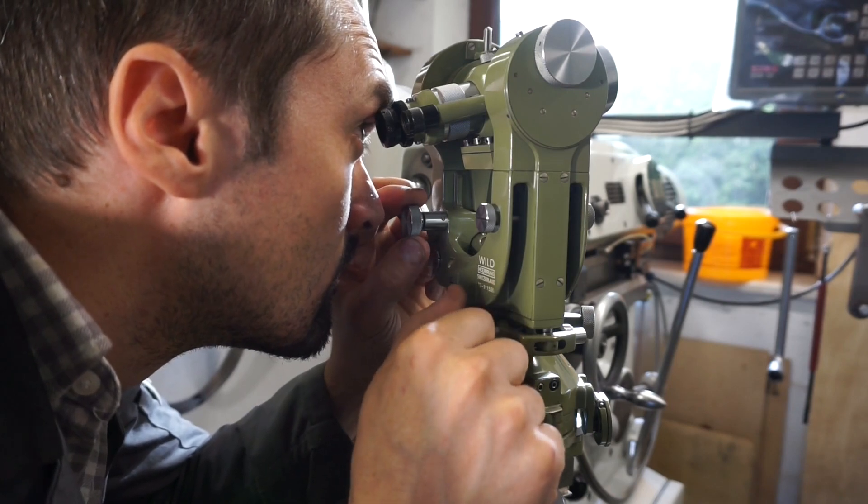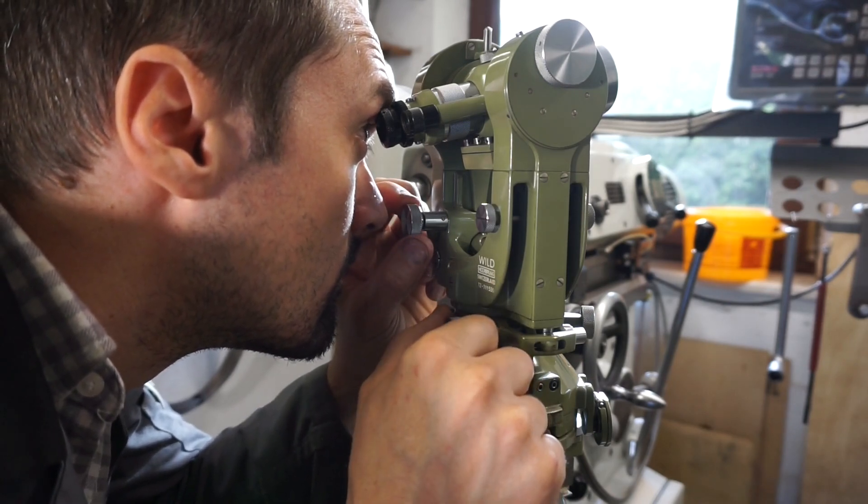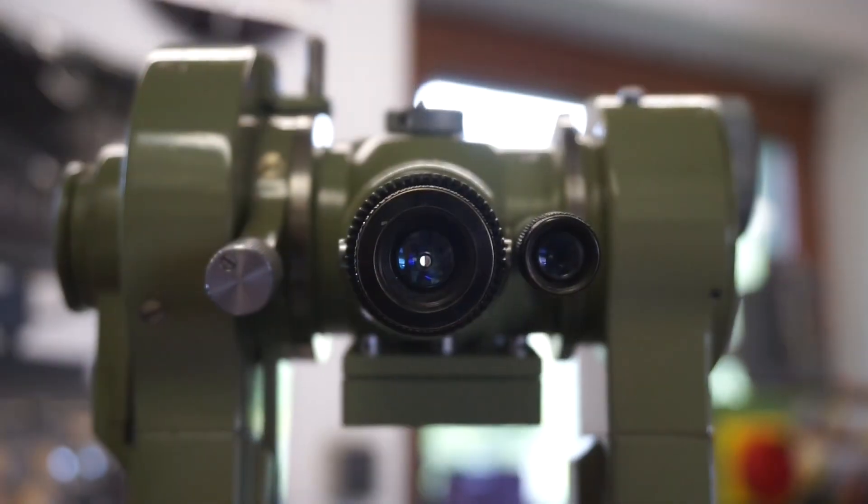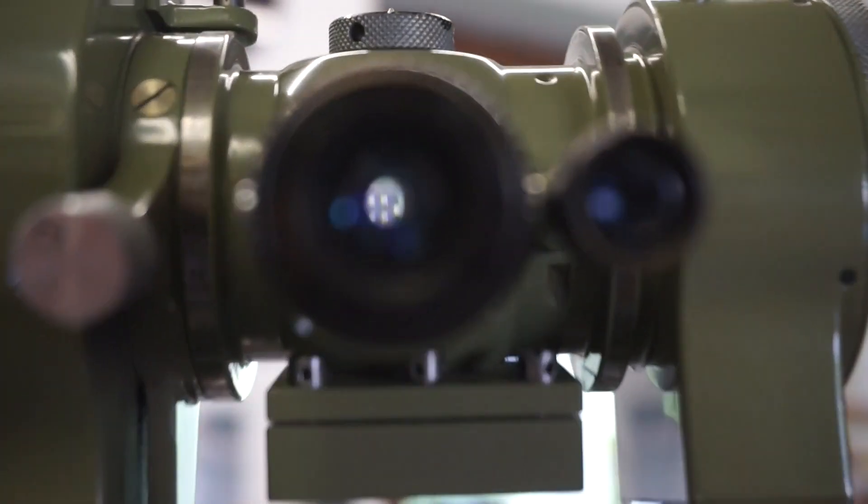You may be wondering what it is that I'm using as a target. Through my shop window from this angle I don't see a summit cross or church tower, so I used a mountain farmer's window. No peeping Tom business going on here, give me a break.